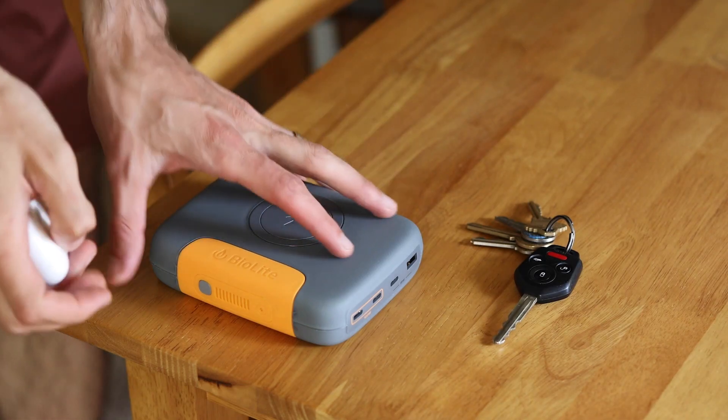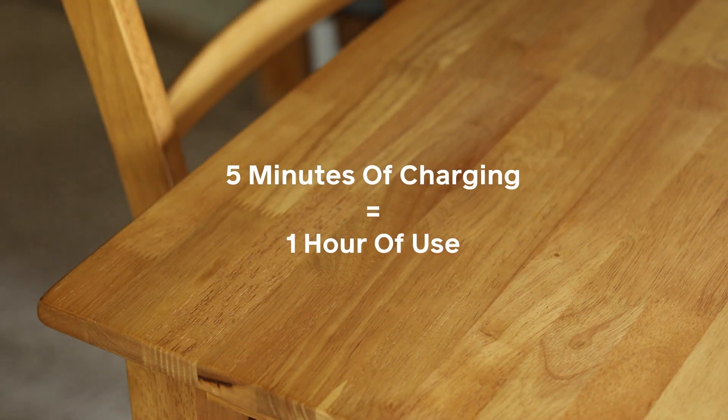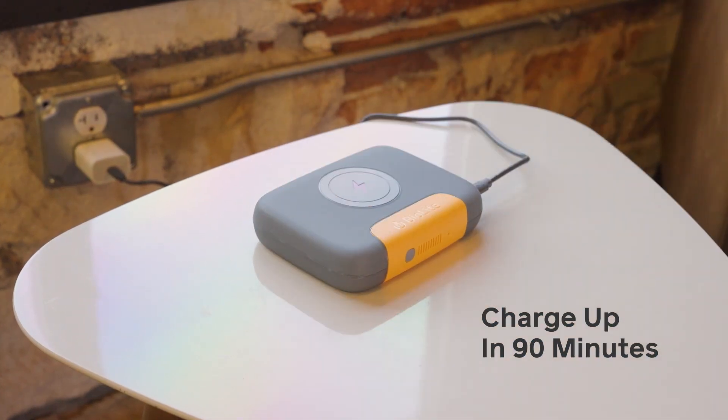It can deliver power in a pinch, putting one hour of runtime on your earbuds in only five minutes. It also has fast charge in, going from empty to full in under 90 minutes.